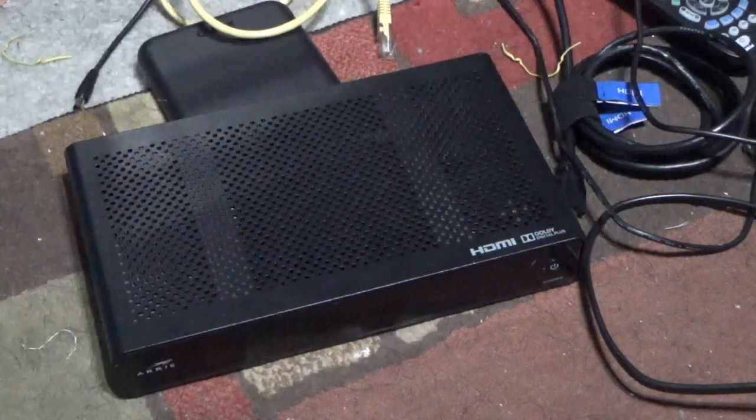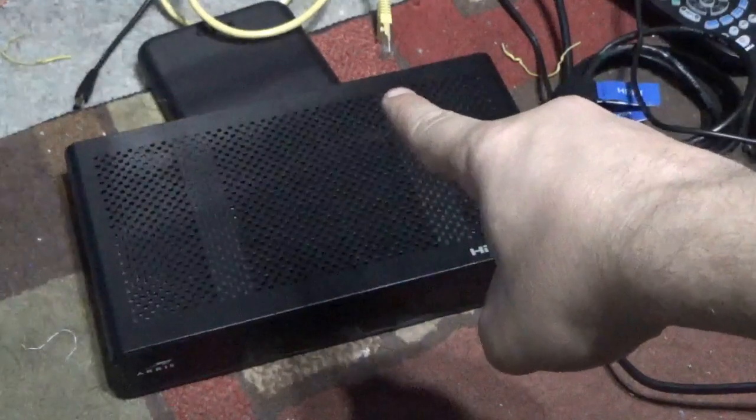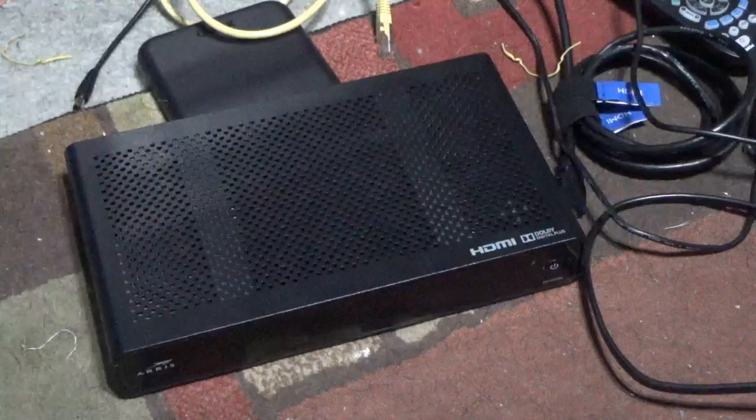On this episode of Shiny G80H Computer Repair, I show you if the Ares Spectrum Cable Box boots without a coaxial cable connected.